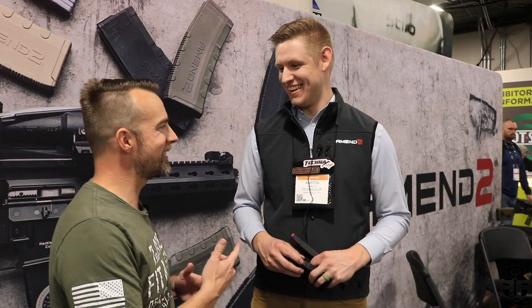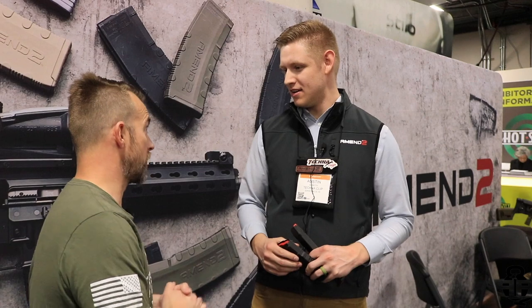Hey guys, what's going on? I'm at SHOT Show 2020. You guys know what I'm doing this week, putting out more content today. I'm with the Amentu guys. I was able to find the tallest person I possibly can talk to — I am standing. This is Austin. Thanks so much for having me. What is going on with Amentu? What do you guys got going for 2020?